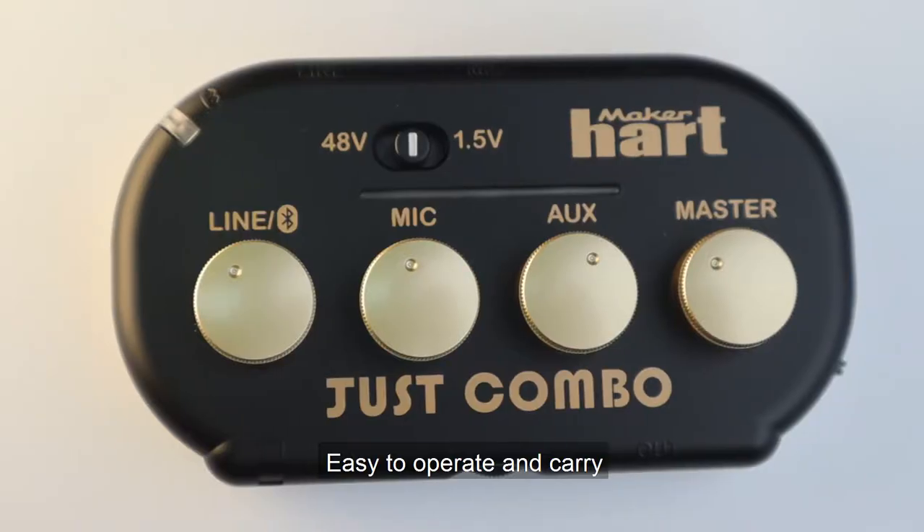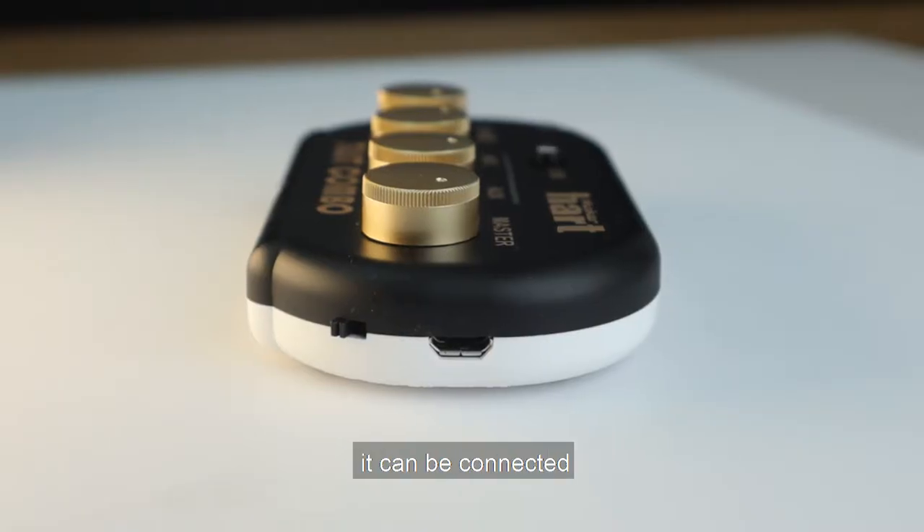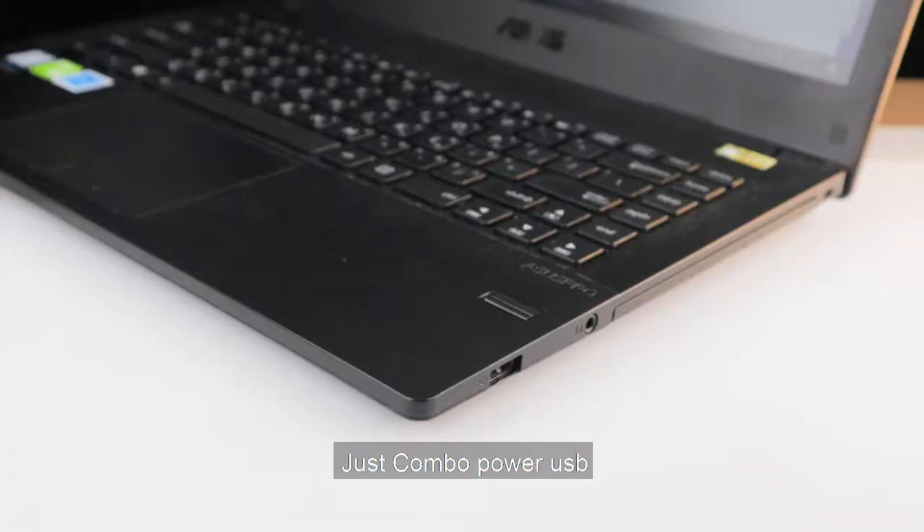JustCombo ultra-compact mixer is easy to operate and carry. It has tutorial input and output as well as mic input, and can be connected to three inputs simultaneously. Here is how to record: first, connect the USB to your computer.